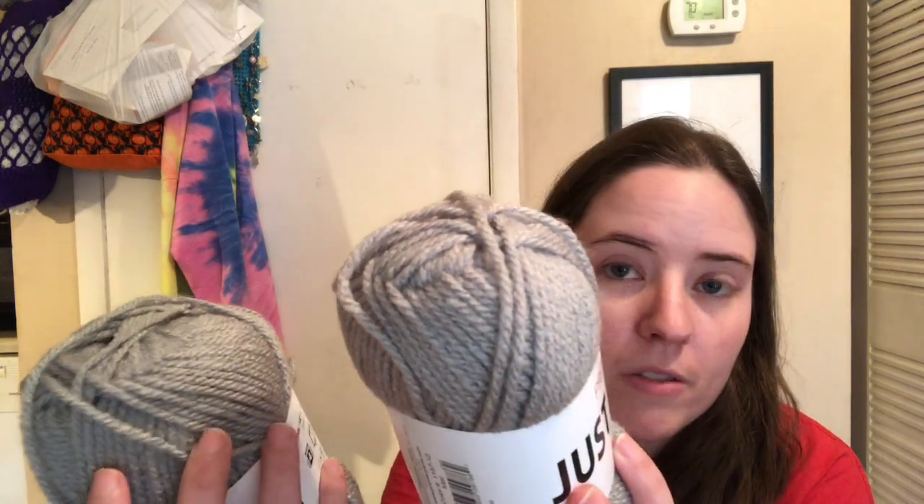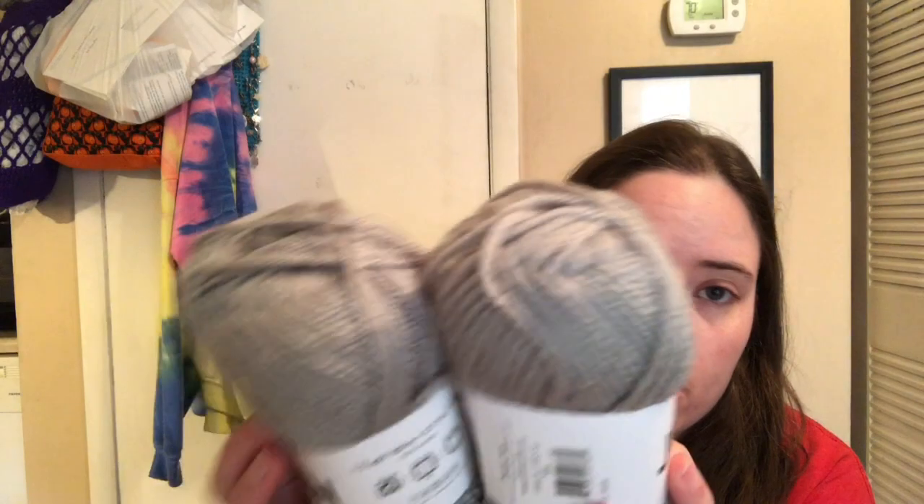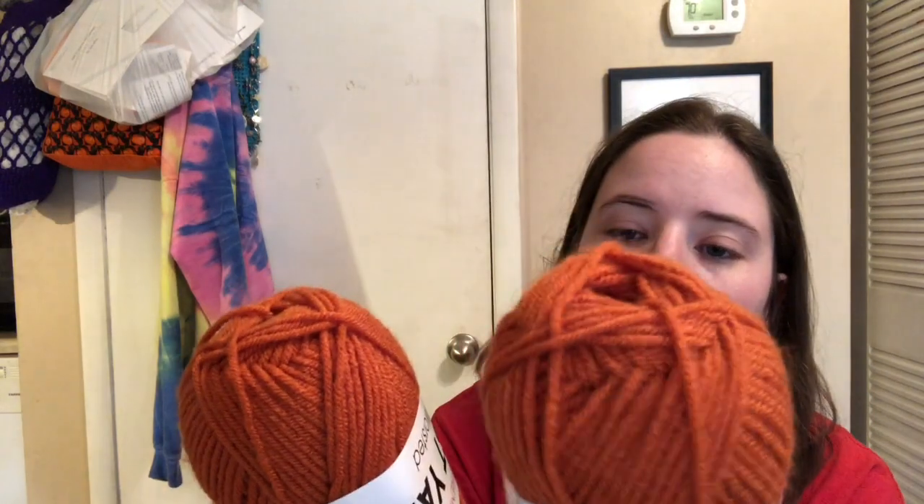I got two balls of the gray — the gray is called Mist and they are 112 yards each, number 4, 100% acrylic. I got two of this pretty orange — what's this one called? Marmalade. And it's the same 131 yards. This one's 112. Maybe this one is chunkier because it looks a little bit chunkier. This is the one that says Aran and this is the one that says Worsted, but they only had the gray in the Aran version.